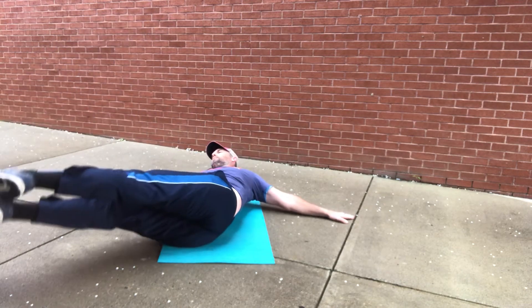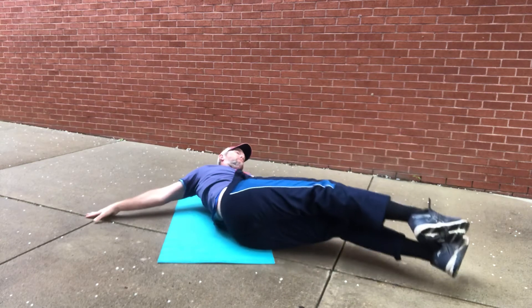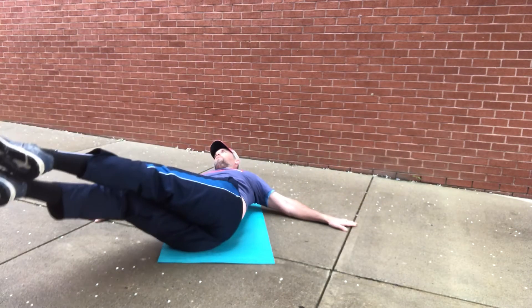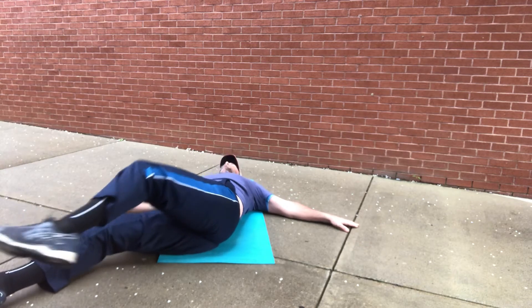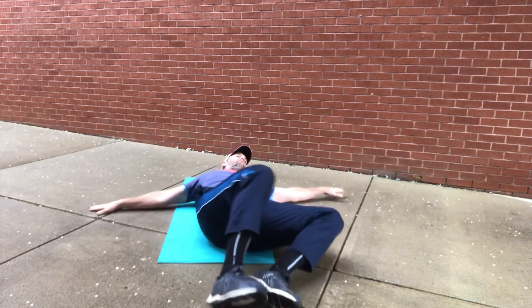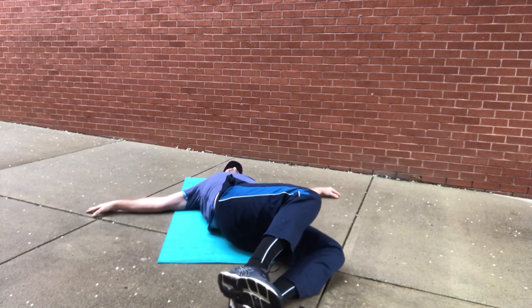This is a great stretch with movement — mobility in those hips. Don't overdo it; watch that strain in the neck. If you're looking for just an absolute great stretch, just hold it to the side for about 20 seconds — great stretch.